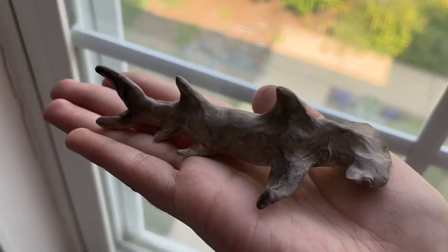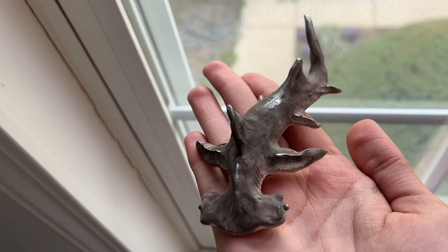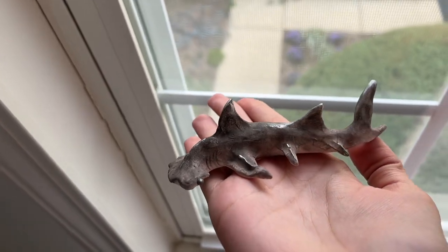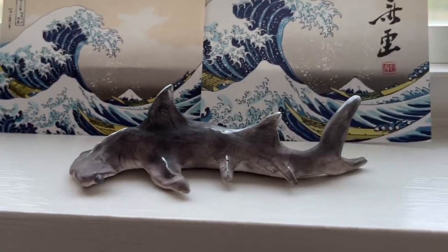I added eyes to the side of the head and used black paint to color the clay black. This is what the shark looks like after baking — fully complete but without any sealant.